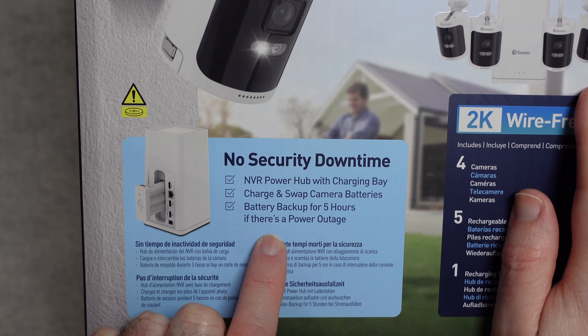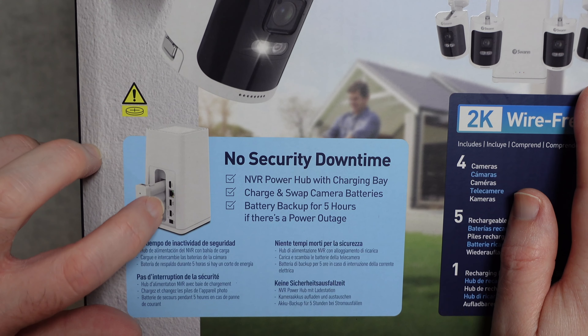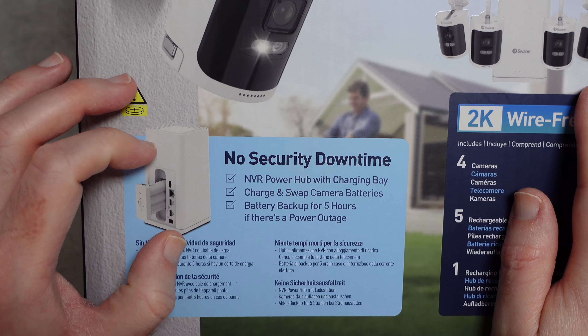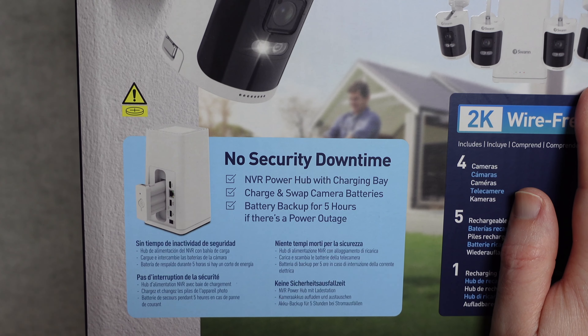You've got battery backup for 5 hours if there is a power outage. The battery not only keeps the hub going but also allows you to swap that battery out into a camera if you need to.